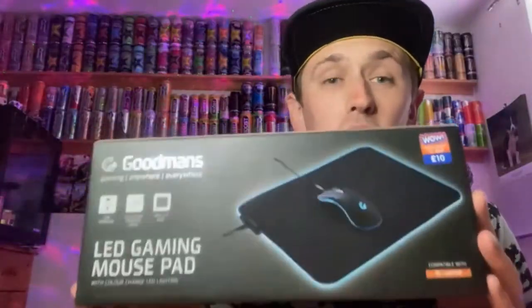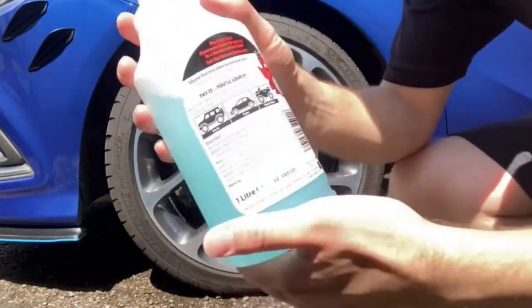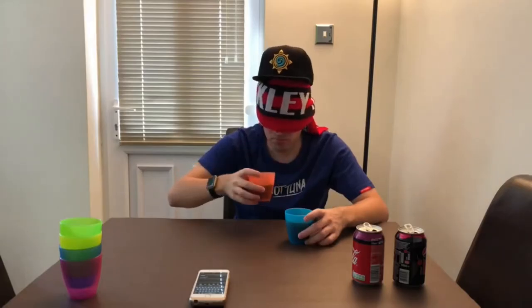Hey, what is going on viewers, Zesty Lime Studios here and welcome back to another drink review. Today we're reviewing one of Relentless's new flavours — this one is going to be on the Raspberry flavour.